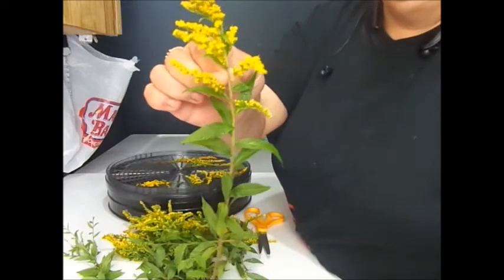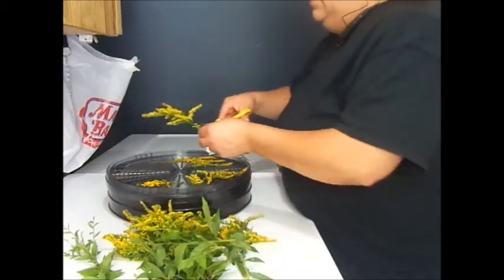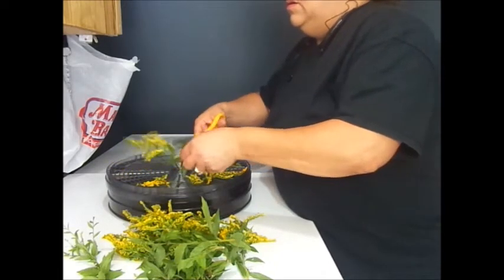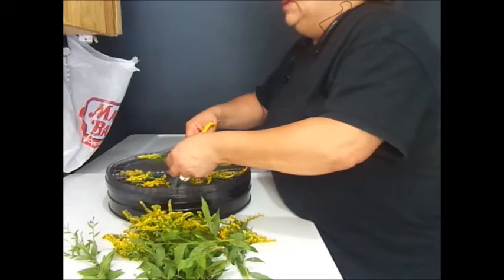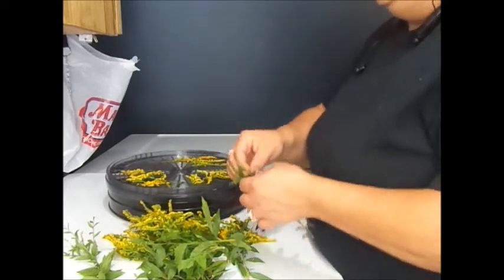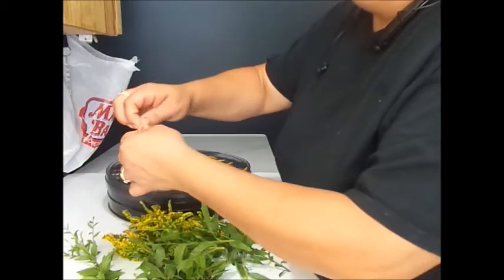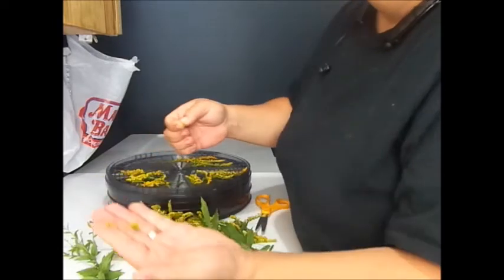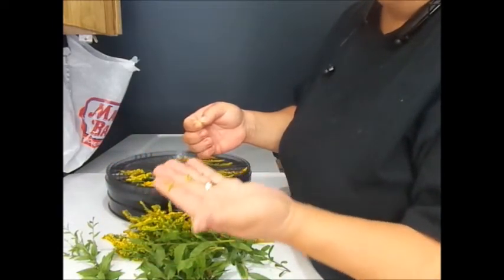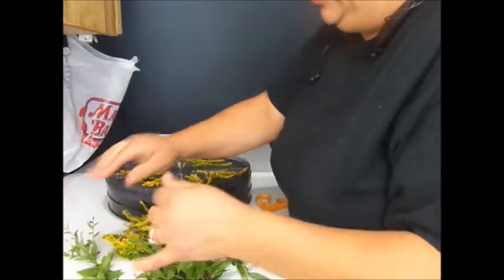Here's some of the goldenrod I got — very pretty. I'm just going to clip the tops. When they dry, you just take the stem and run your finger down it, and it brings the blossoms off the stem. You can store them like that. They're still wet because I washed them off.